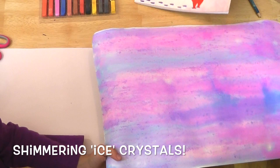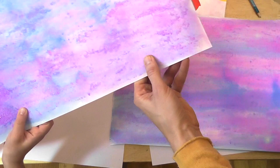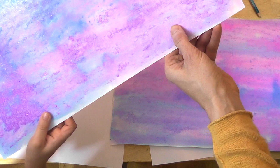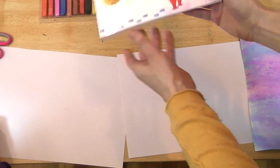We are continuing our project of The Snowy Day and our paintings have been drying all night. If you notice, they are very sparkly — like crystals. They are covered in ice crystals. It's not really ice, it's the Epsom salts, but they are really covered in crystals all over. It really looks like an icy cold winter on our paper.